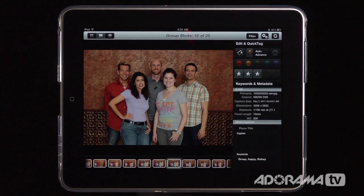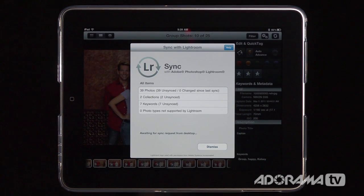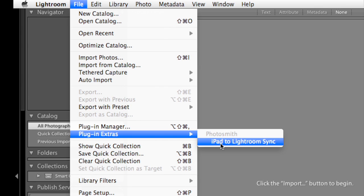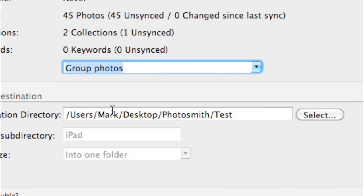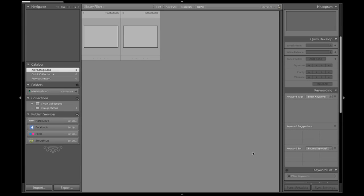The standout feature of Photosmith is its ability to take everything you've created and push it into Lightroom. To do that, tap the sync icon — it waits for Lightroom to kick off its plugin, which is a free download. In Lightroom, go to File > Plugin Extras > iPad to Lightroom Sync. A dialog will appear, find your iPad, choose the collection to sync — in this case Group Photos — specify a destination directory, and click Sync. Your files then transfer over Wi-Fi and appear in your Lightroom catalog.